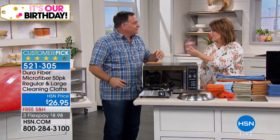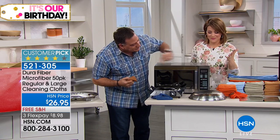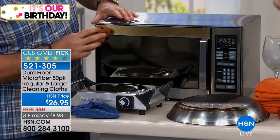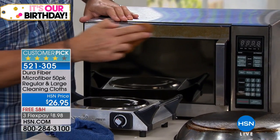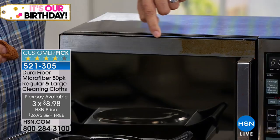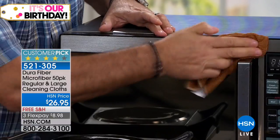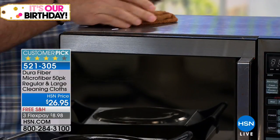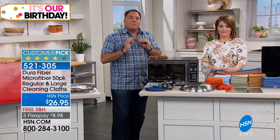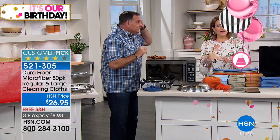Here's a stainless steel microwave oven with grease applied for the demonstration. Watch the Dura Fiber — just tacky wet, no chemicals. See the difference where I stopped: gorgeous stainless all the way down versus the gunk still there. In just seconds I can get all of that off. I have old towels and t-shirts at home I could use, but I will go out of my way to get my Dura Fiber cloths before I'll use anything else.